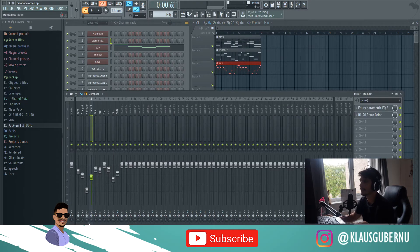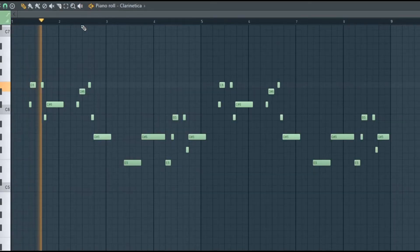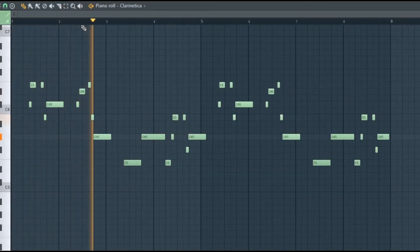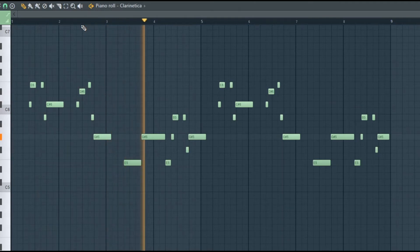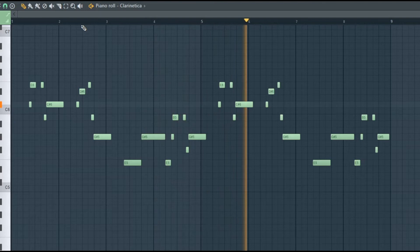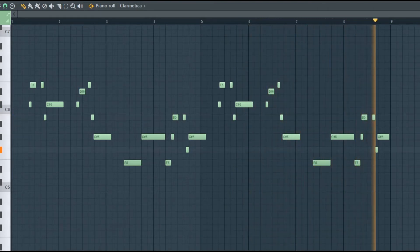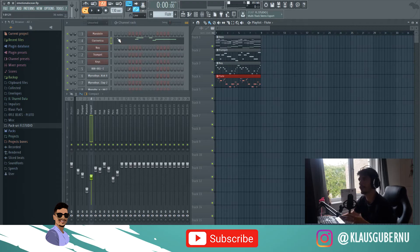What I've done to this one is an EQ and put the RC20 over it. This is the main melody. Obviously, if you have a real flute, that will sound much better, but I couldn't find a decent free flute. If you know any, just leave a comment down below.